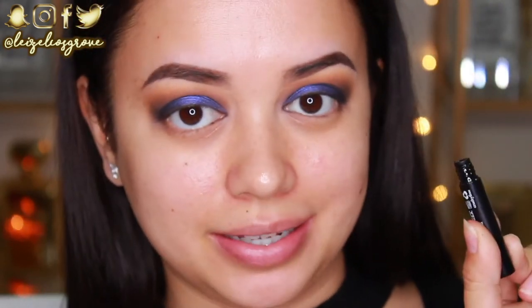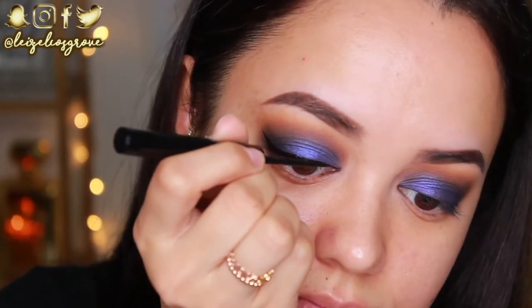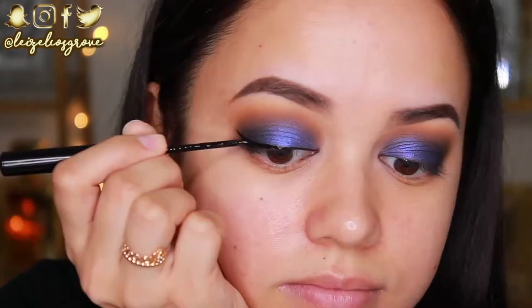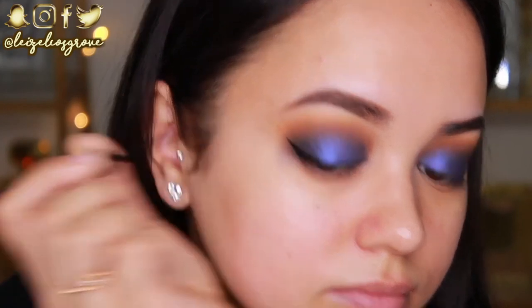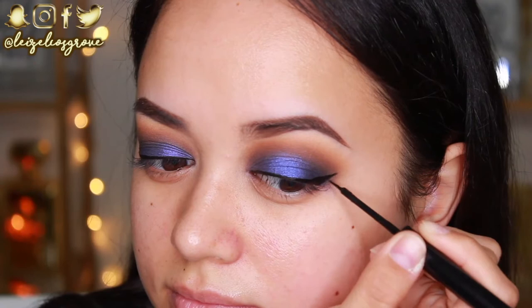I'm going to do a wing for this look — I was kind of debating whether I should or not, but I'm going to. I'll be using my NYX liner; this is their matte liquid liner. I love this stuff — it's so good for getting a nice winged liner without it kind of taking over the look, because sometimes winged liners can be kind of shiny, but this one dries matte, so that's why I really like it.